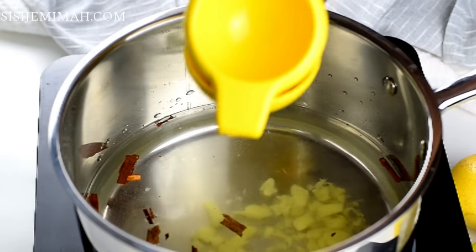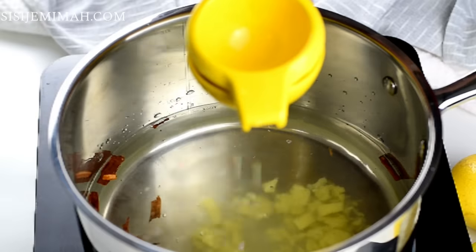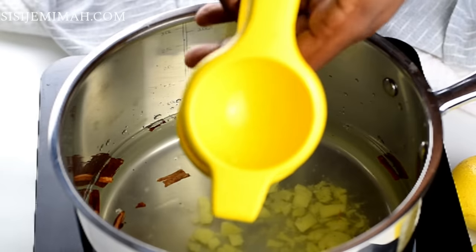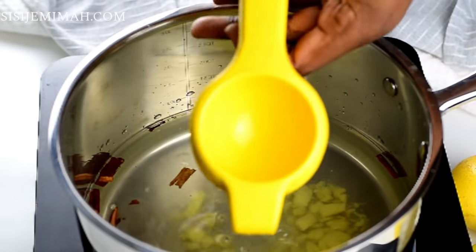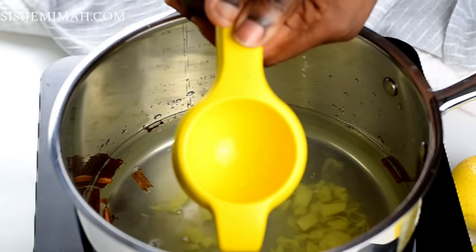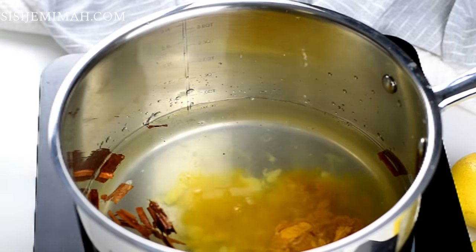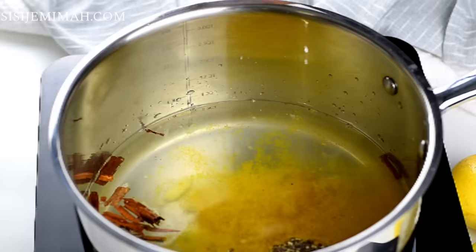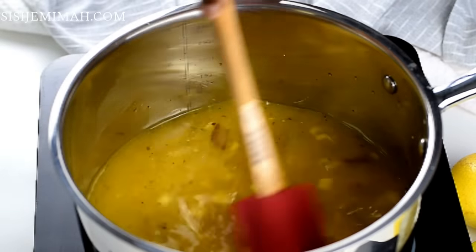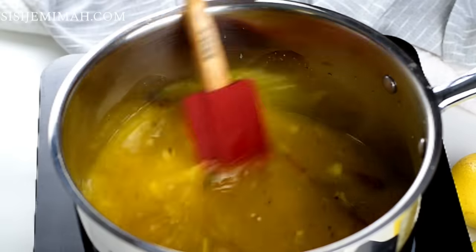I'm also going to add some lemon — I've got one lemon and I'm going to squeeze the juice into the pan. I should mention that you can use sliced lemon instead of just the juice, because the peel is actually very good for weight loss, but I find it a bit too bitter and acidic. If it's something you can tolerate, please use the peel as well. I'm also going to add some turmeric powder and some black pepper. Now I'm going to stir this thoroughly and leave it to simmer on low heat for about 10 minutes.